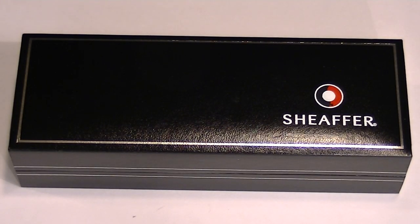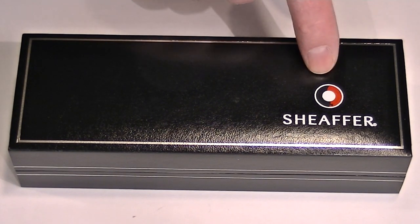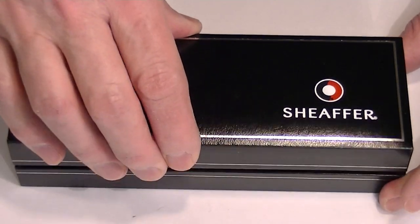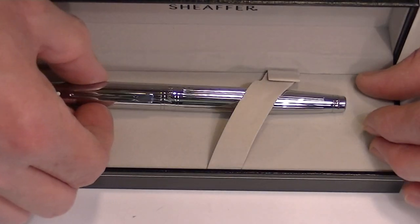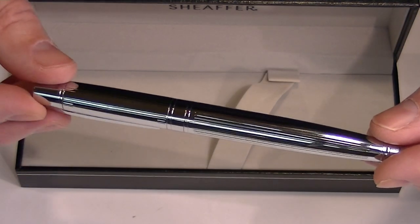This is the Schaefer 300 Collection fountain pen. It comes in this black full leather box with a Schaefer logo on the top and a hinged top to the box. Inside we have the Schaefer 300 Collection fountain pen.